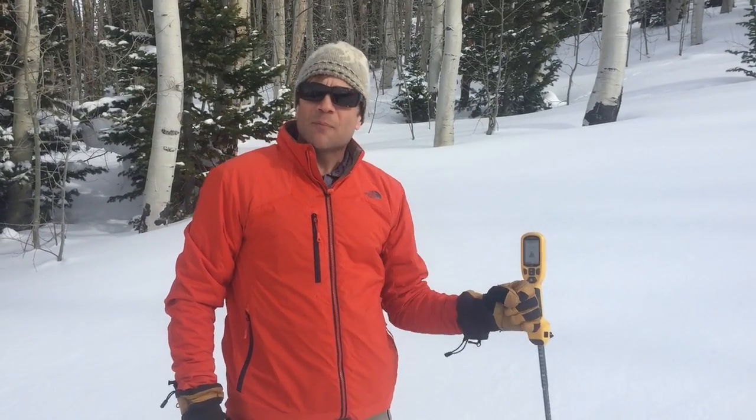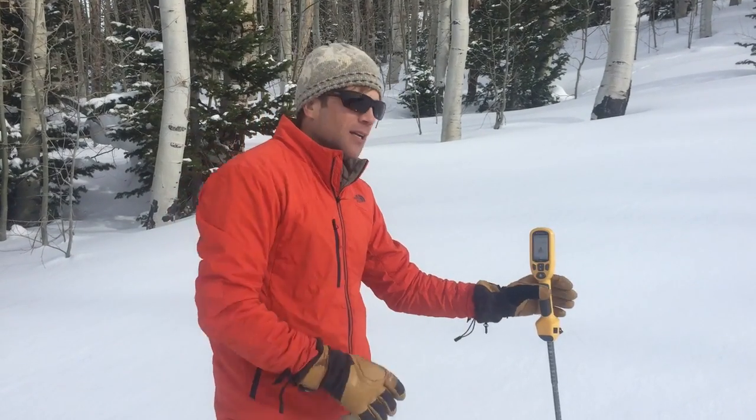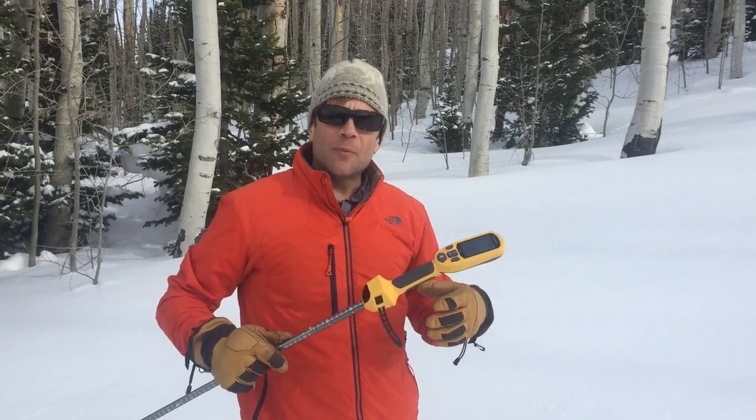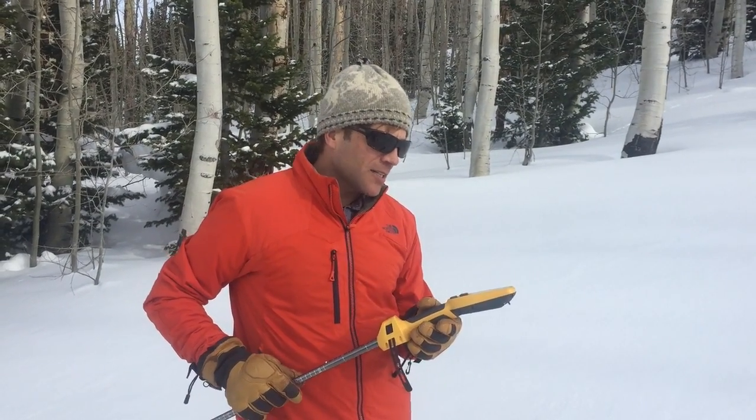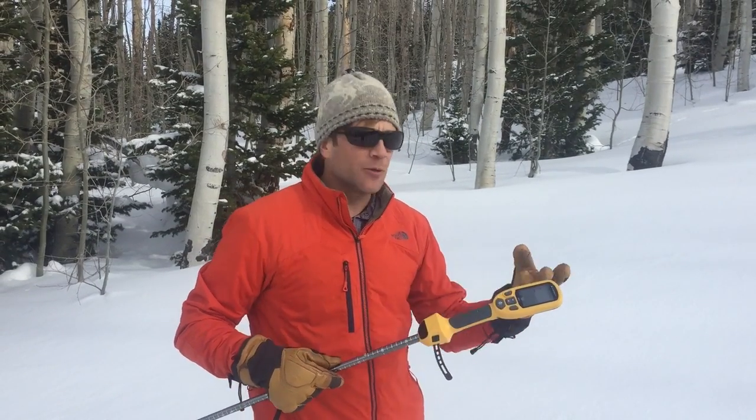Once you hit the ground and you're done probing, either let go of it if it's not windy, or if you need to stabilize it just keep your hands steady on it. Now I pulled the probe out and got an accurate test. If you went too fast or too slow, or had some air, it'll show you on the screen.